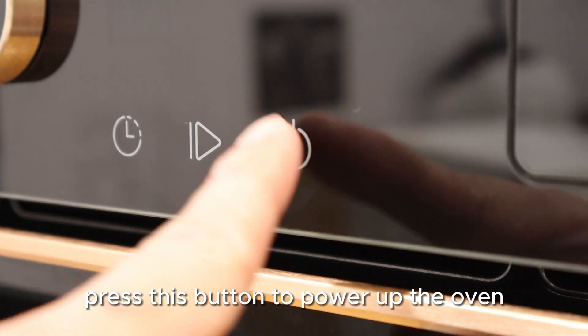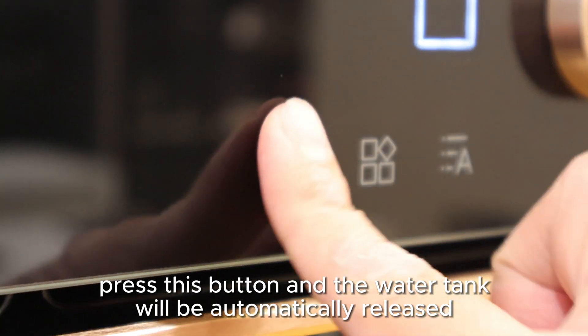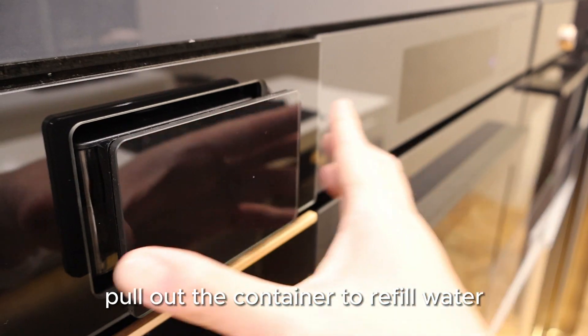Press this button to power up the oven. Press this button and the water tank will be automatically released. Pull out the container to refill water.